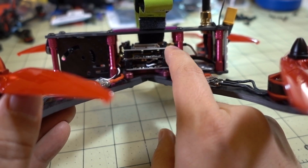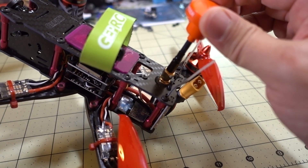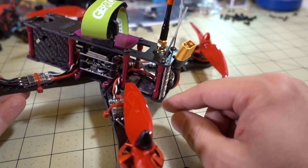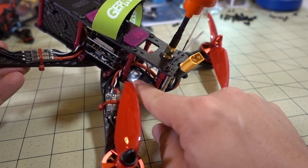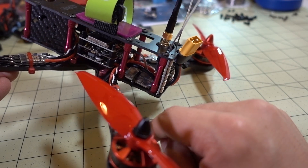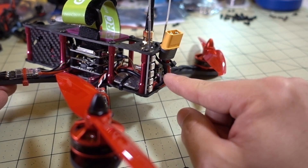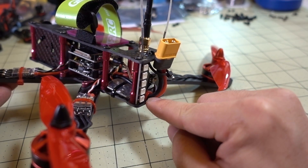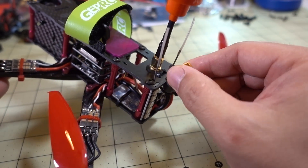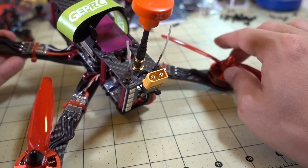The MMCX connector has a pigtail included, and I have a little SMA connector coming out the top for the Foxeer Pagoda Pro antenna. I'm using a Flysky X6B receiver — obviously you can use FrSky or whatever — with the antennas poking out the top. The XT60 connector is zip-tied here using the little zip tie spots on the frame, holding it in place so it won't get into the props at all.